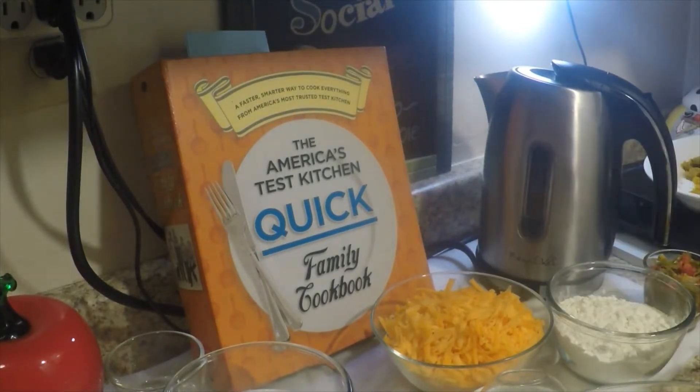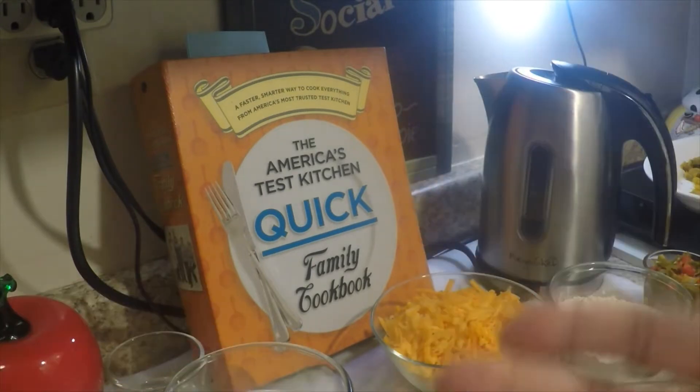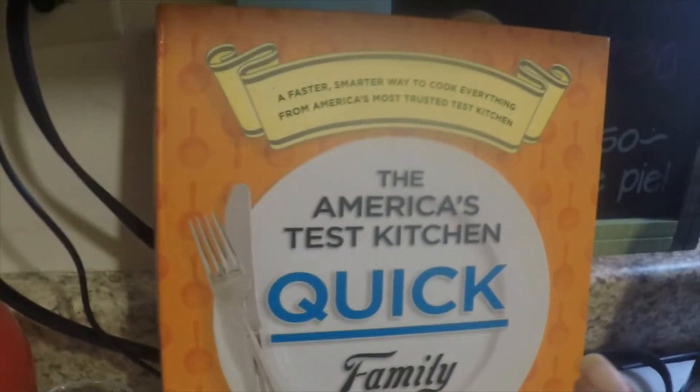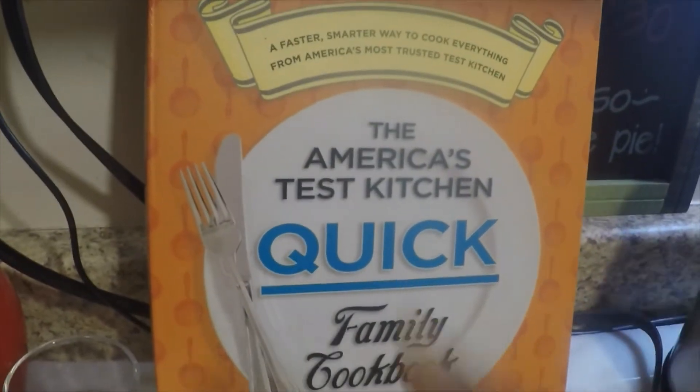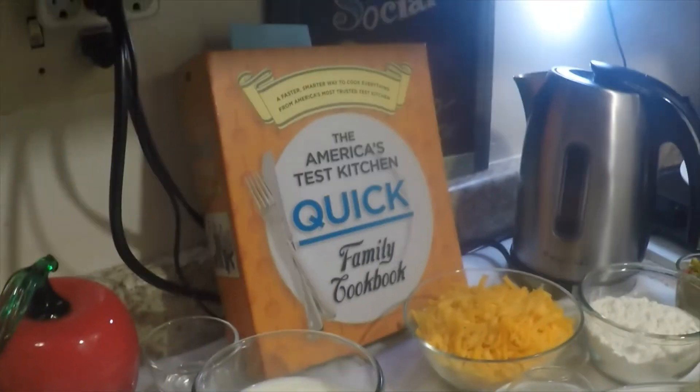Hey everyone, this is Shirley and this is Jamming with Yarn, another episode of Deliberate Cooking. I want to let you guys know that I am making a quiche out of the American's Test Kitchen recipe. I used to love to watch that show.